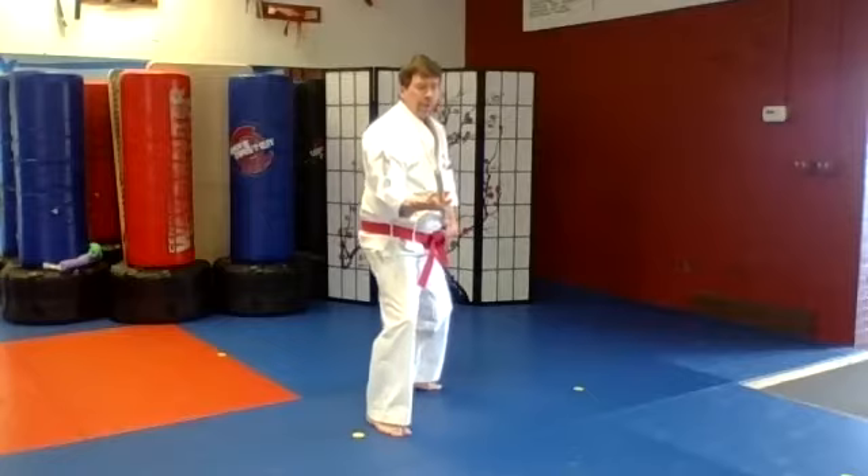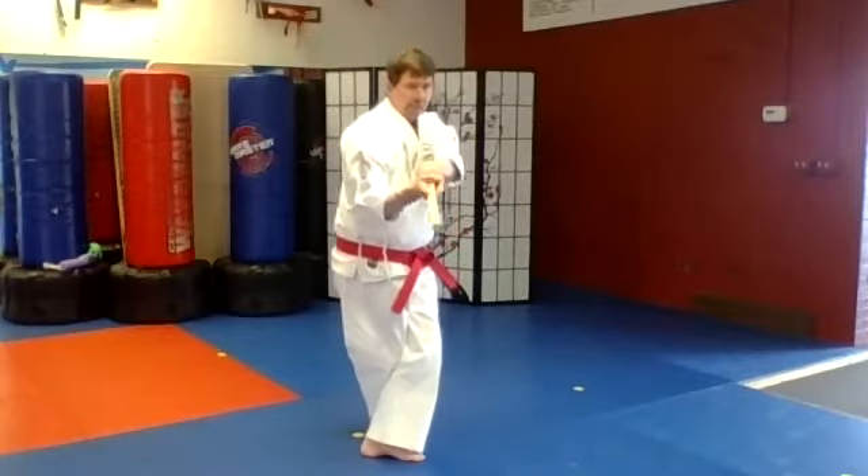Force stance, snap, strike. And crane stance again, snap, strike.